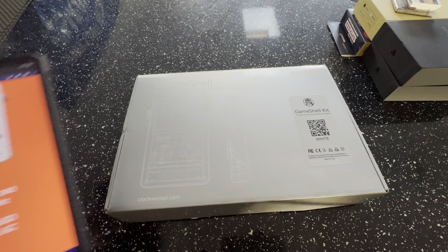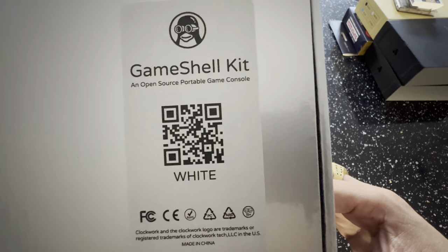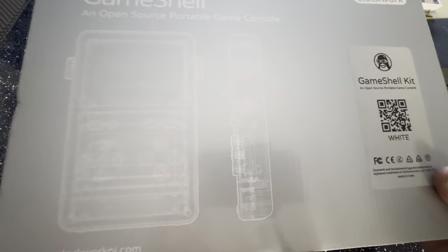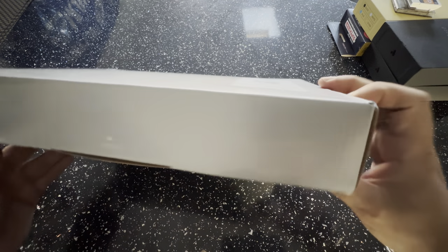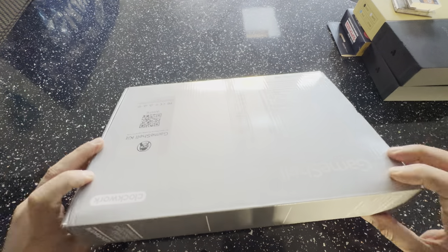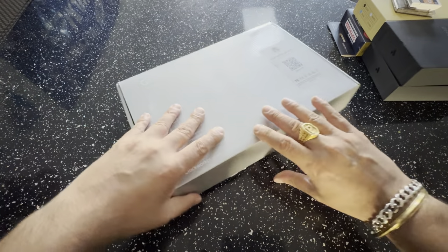That's a quick lowdown on the specs. The box is very similar to the uConsole — there's the GameShell, and you can scan the QR code to go straight to the website. It's an open-source portable game console by clockworkpi.com. The back of the box highlights: open-source hardware, open design, highly hackable, and easy assembly design.